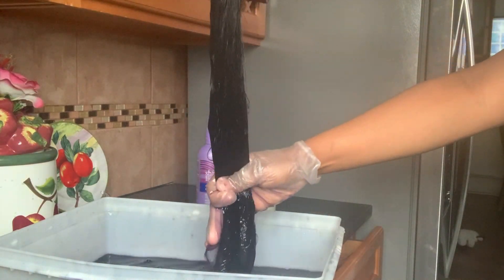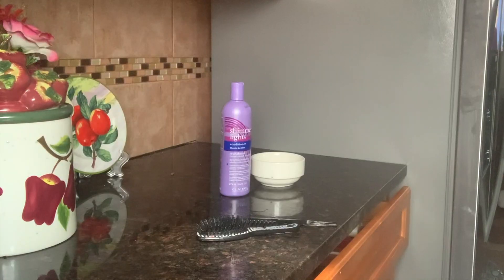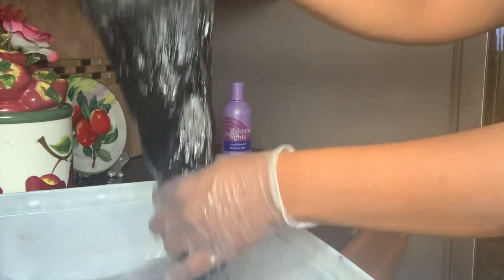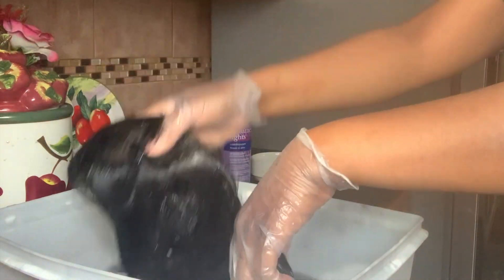Right here I'm just checking out the wig, making sure all the juices are in there. Then I'm going to squeeze the extra water and product out. Now this is water with just a little bit of shampoo — you can use any shampoo you like. I put my wig in and I'm rinsing out the color.